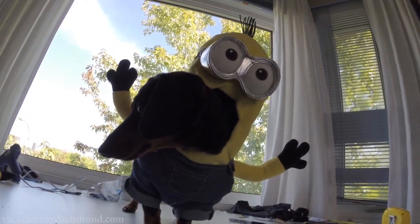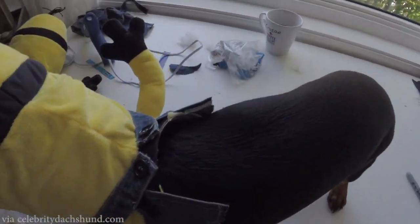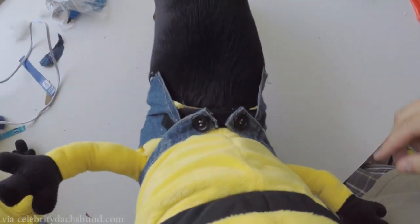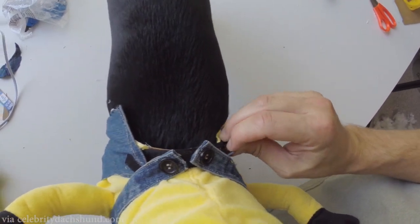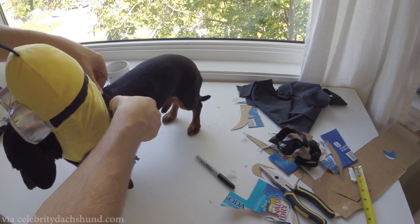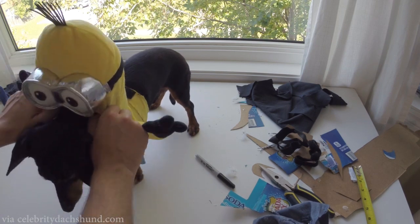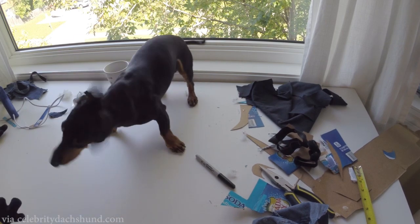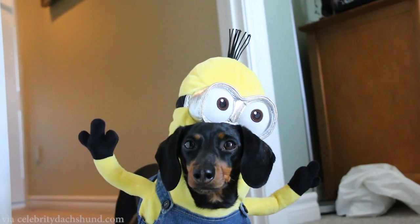So you see we have the velcro there. So we have the velcro here - obviously these are the front ones and this is the back one we put on. And once again to take it off you just undo the velcro, pants off first, take it by both sides in the front, gently pull forward, let them step out. There you go. So there we pretty much have our Minions costume.